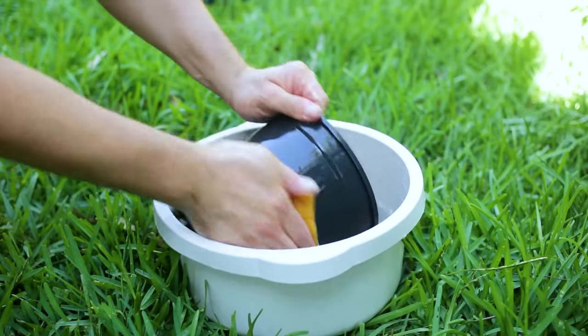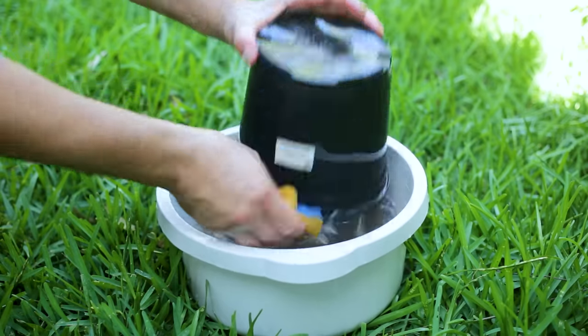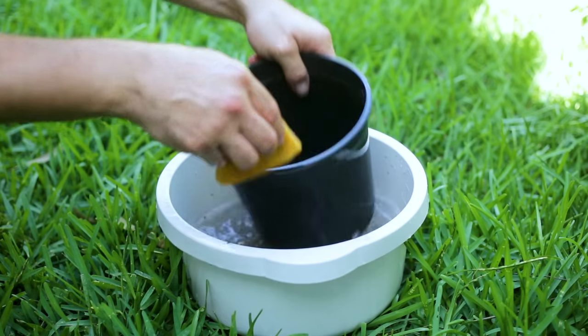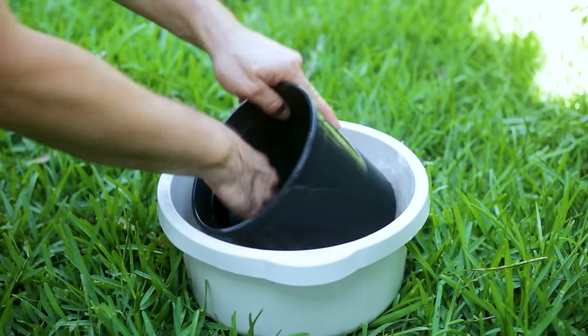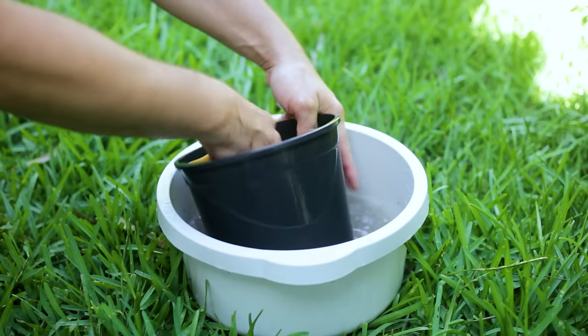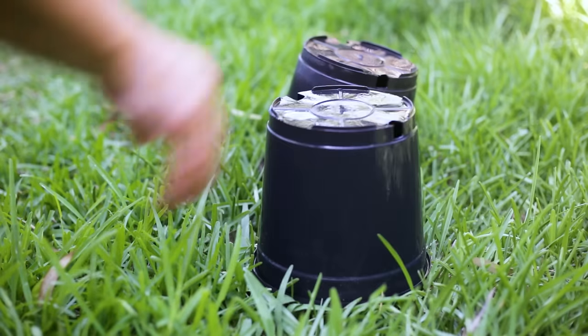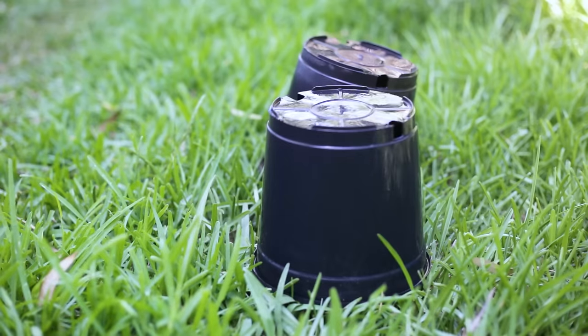Give your pots a quick wash with a 10% bleach solution — that'll disinfect your pots and make sure you don't transmit any harmful funguses or diseases to your next plants. Once you're finished, just let your pots air dry and they'll be ready.